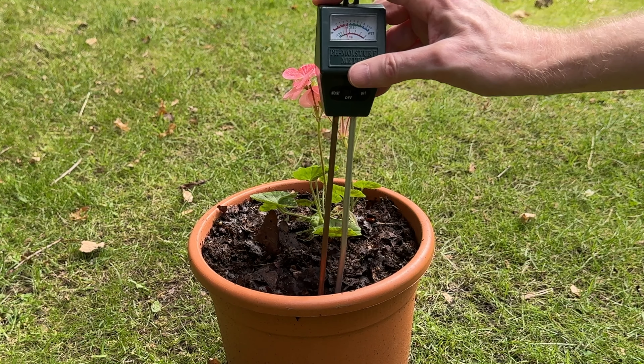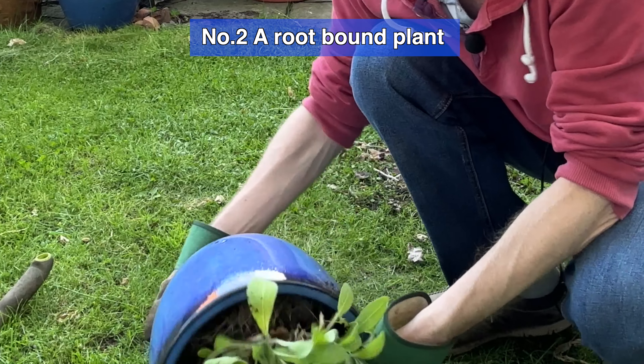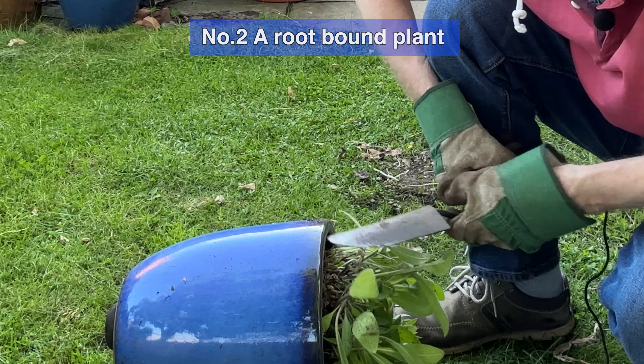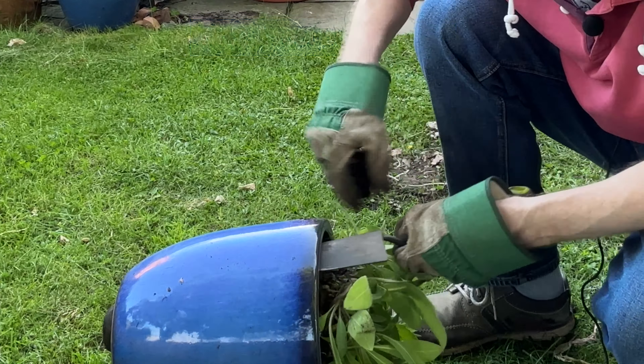Alternatively, you can use a water meter like I do to check the moisture level of your container plants. The second reason for a stunted container plant is when your plant has outgrown its pot and its roots have become root bound, and this is the problem that I have here with this plant.